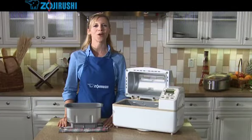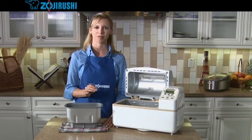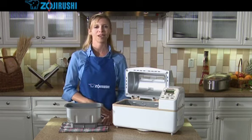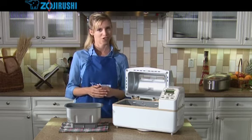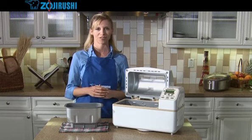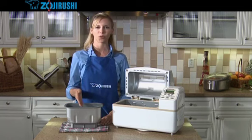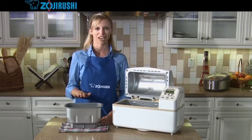Now that you know how to make basic bread, let's take it a step further and learn how to delay baking time so that you can have hot, fresh bread at a later time — in the morning when you wake up, or waiting for you when you come home from work or school. The timer can be used for basic, wheat, dough, and homemade courses to delay baking for up to 13 hours. Remember that when you use the timer, you don't want to use perishable ingredients, such as milk or eggs, as they may spoil during the waiting time.